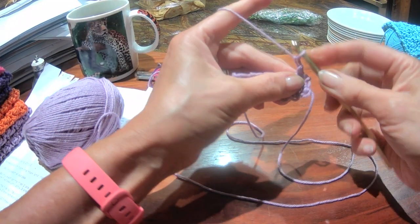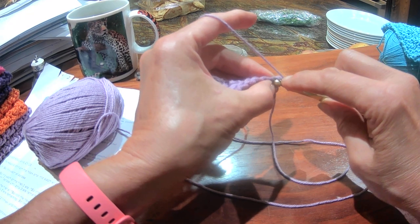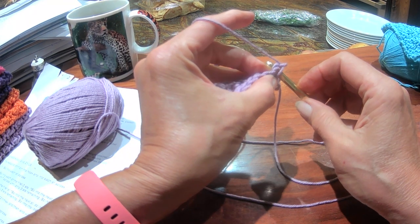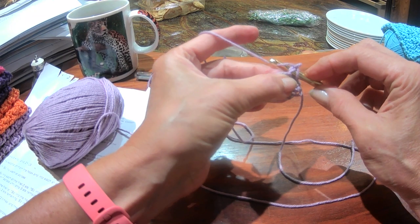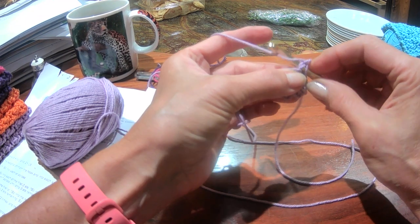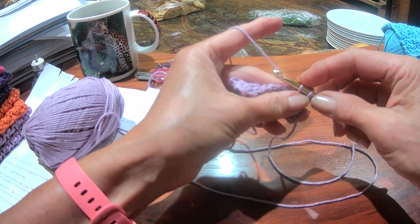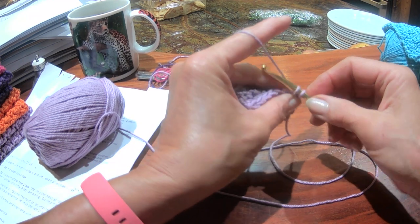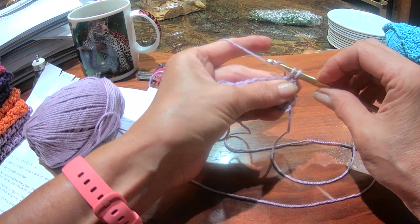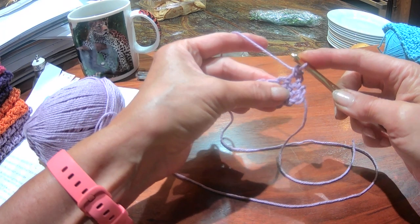I have one loop on my hook. I'm going to insert my hook under both of the sides of the circle on top of the stitch. I'm going to yarn over and pull through. I now have two loops on my hook. I'm going to yarn over and pull through two. Single crochet.